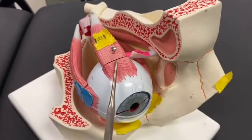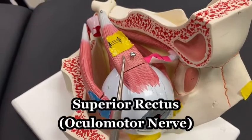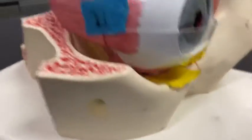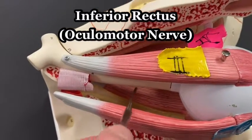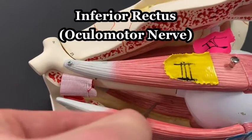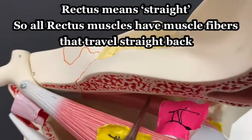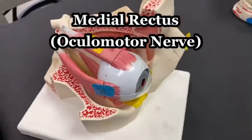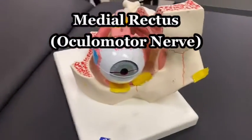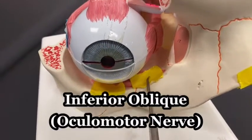Then you've got the superior rectus, innervated by the ocular motor nerve. Deep in there is the inferior rectus. On the side there's the medial rectus. And then finally the ocular motor nerve also innervates the inferior oblique.